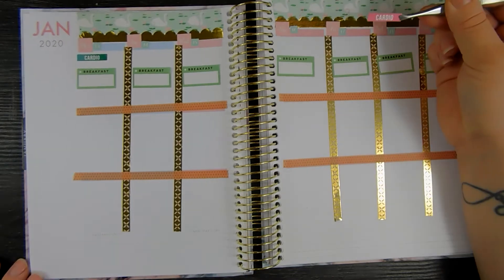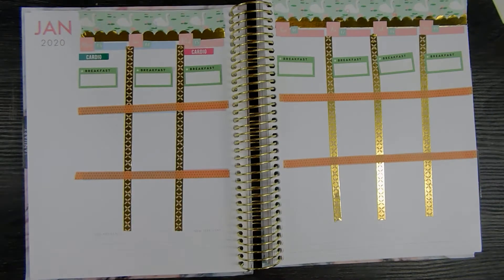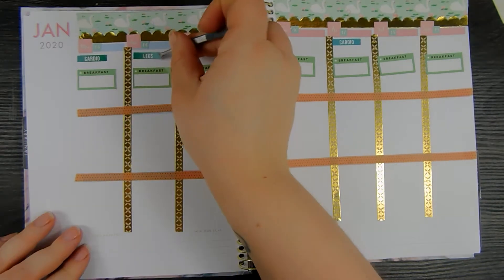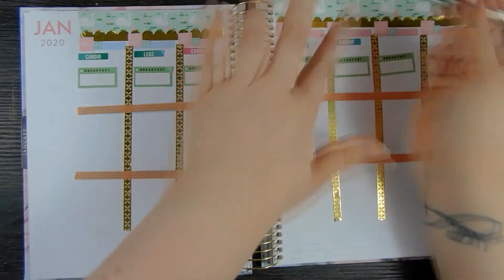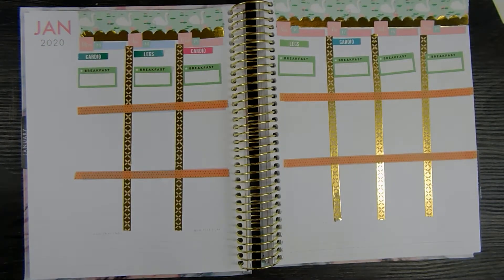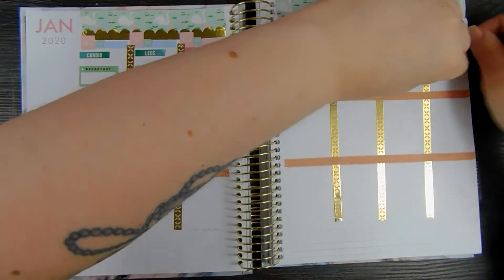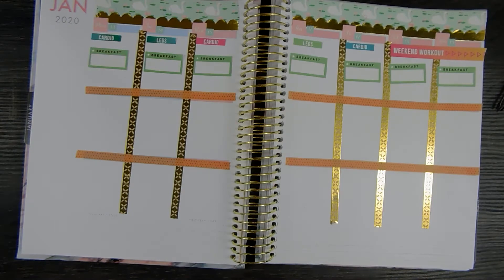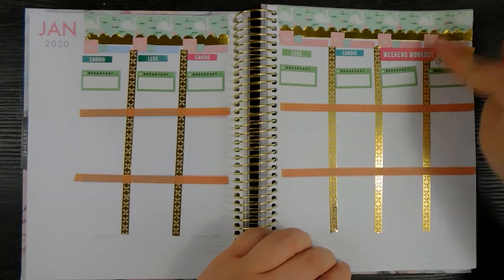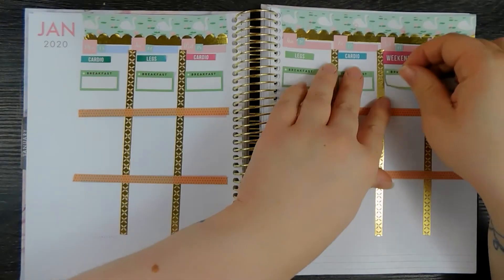At the top I'm putting in my workouts for the week — cardio on Monday, cardio on Wednesday, cardio on Friday. And then I'm laying down a weekend workout. I really want to ride my bike both Saturday and Sunday. And then I'm putting a little sticker down at the bottom just to track how many miles I do.